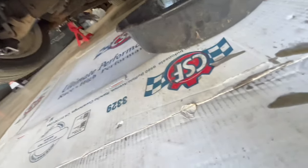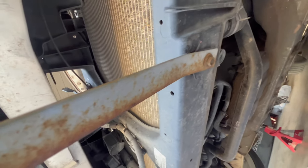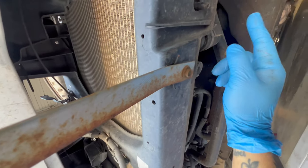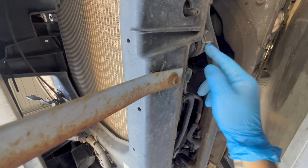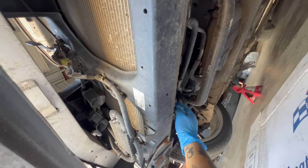We're going to have to come under here. There's going to be a drain port. We're going to twist that, let all the coolant spill out, and then we're going to unclamp the hose from here, and then the hose up top, and then we'll take these two hoses off.